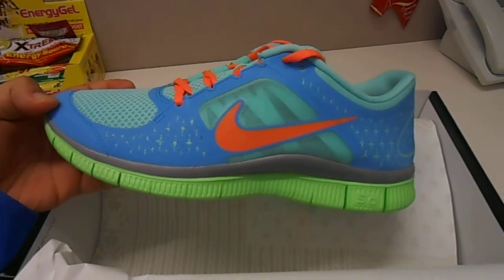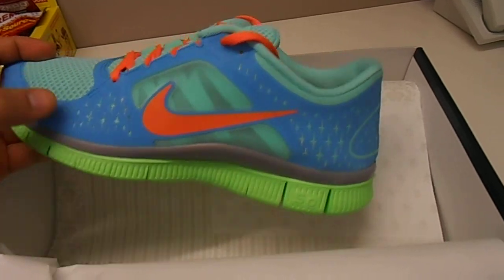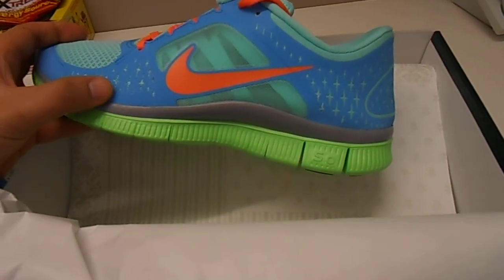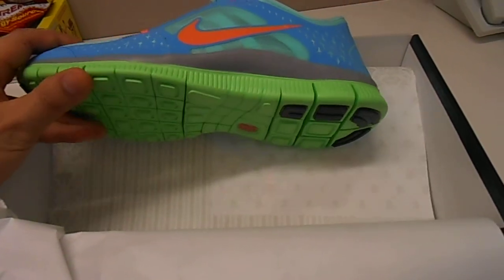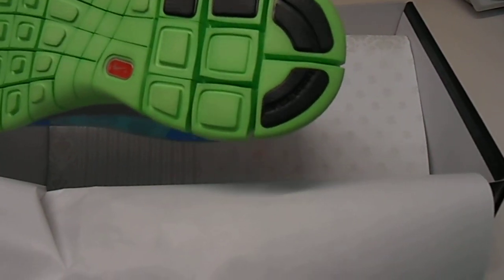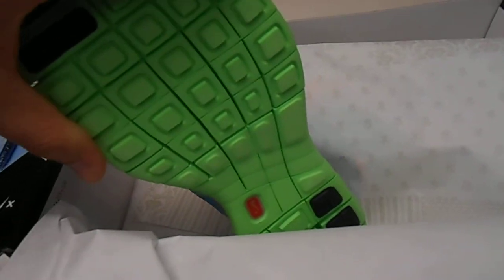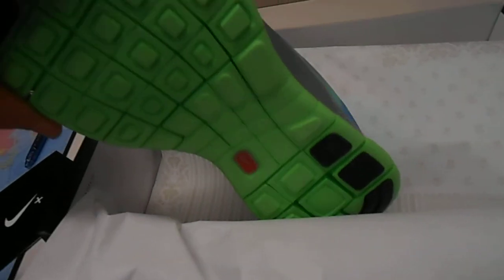Here it is — it's highly reflective on the blue part, and a green outsole of the 5.0 with a BRS black rubber compound in the heel part. Super flexy, as you can see, with all the flex points here on the outside.